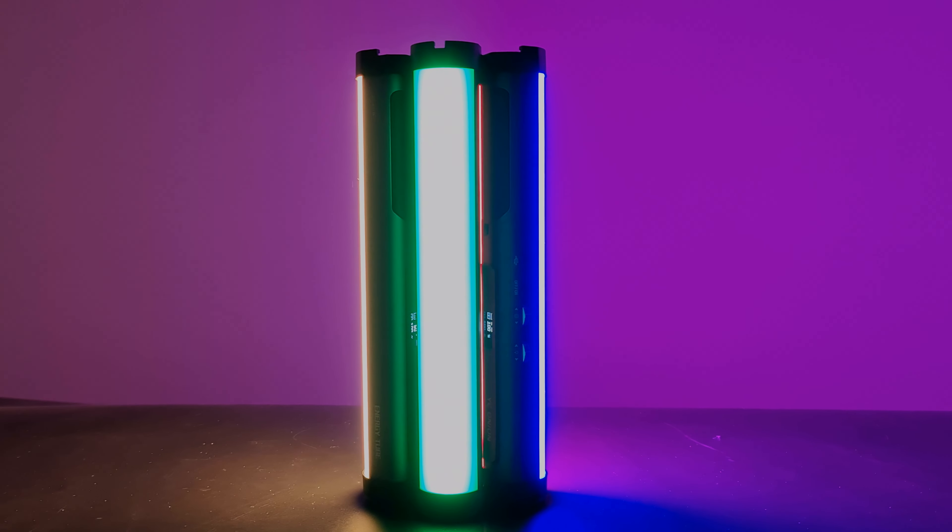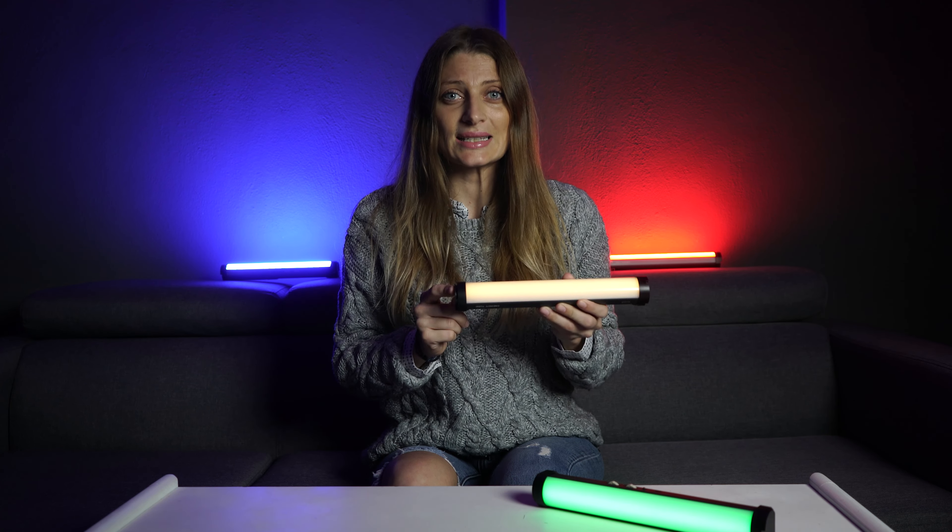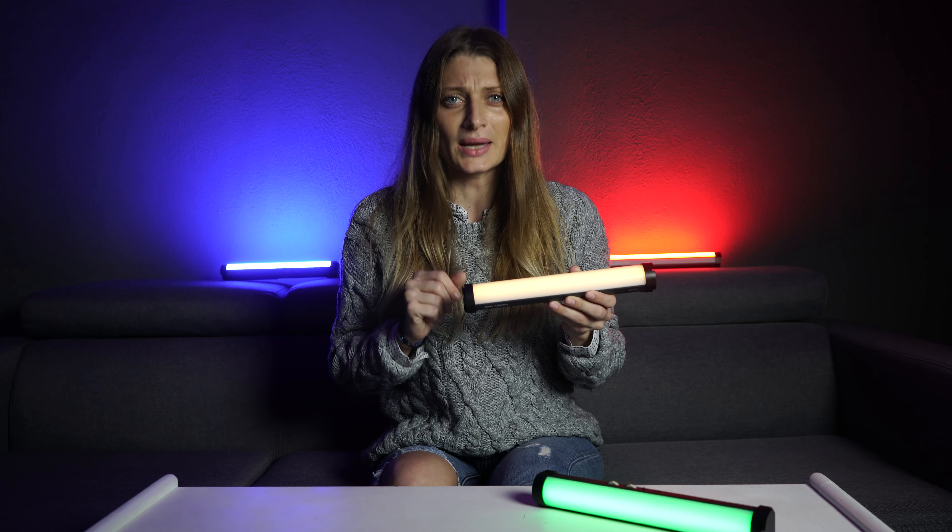Half the work, twice the effect. With the built-in magnet on the top and two sides, the energy tube can be easily attached to most metal surfaces.